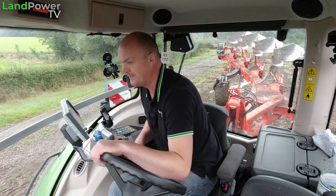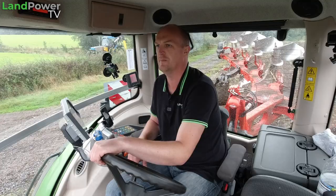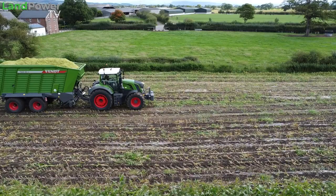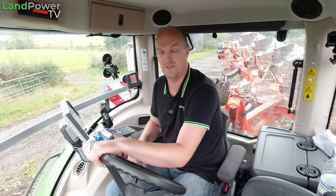For this tyre testing series, what we want to do to find out more about this latest VF tyre technology is try them out doing lots of different jobs and lots of different applications. So throughout the series we've done some grassland applications, some transport applications, and we're going to do some tillage applications — of which we are doing one of those today.